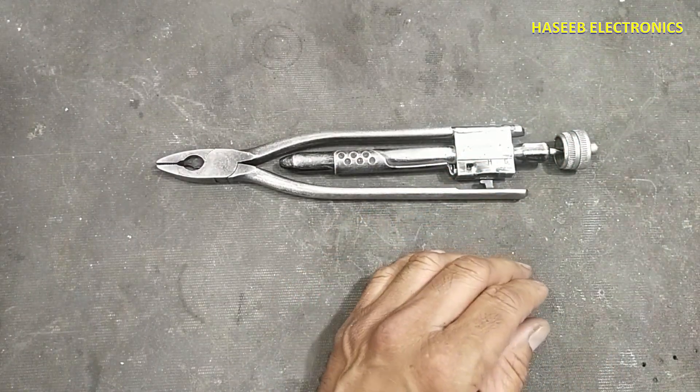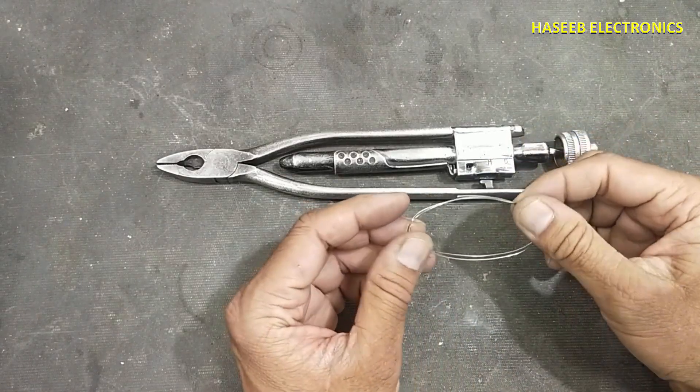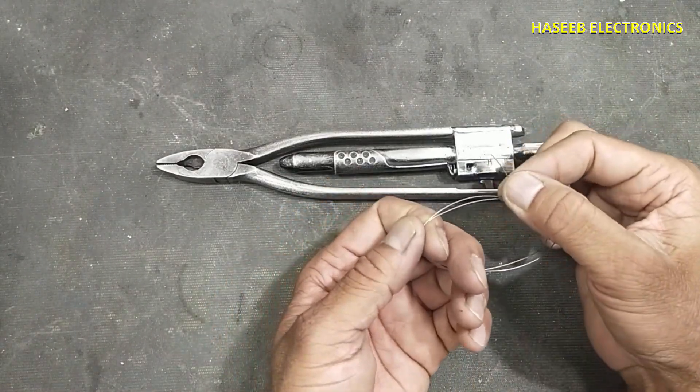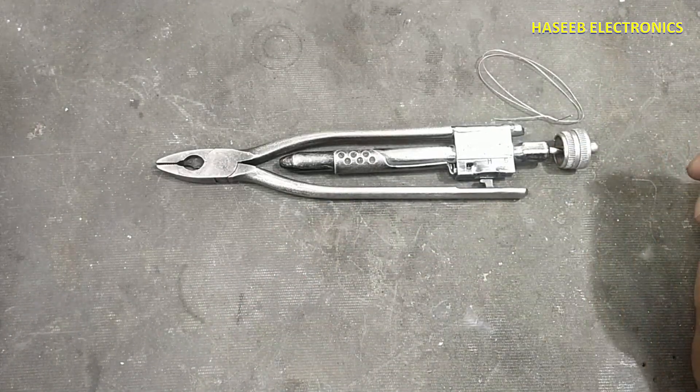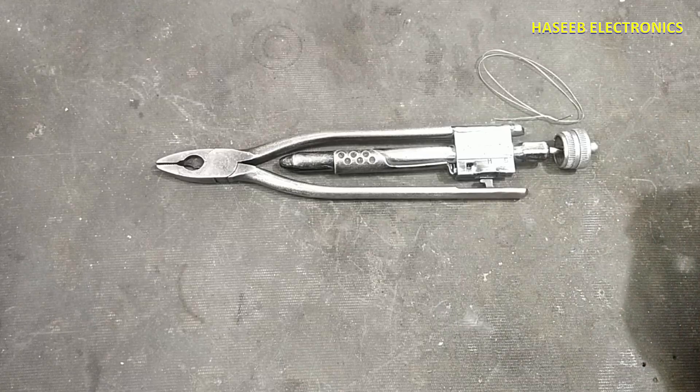You can also find lock wires with different thickness and different diameters. If you enjoyed this video, hit the like button. If you have any question, please write in the comments. Thanks for watching. Assalamualaikum warahmatullahi wabarakatuh.